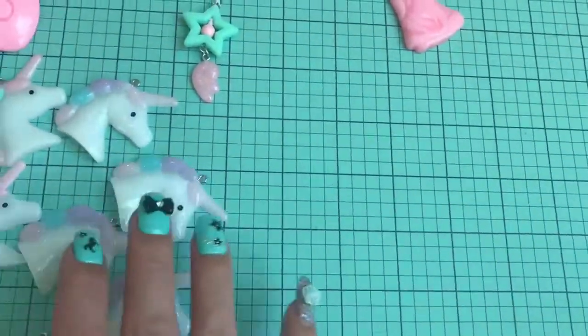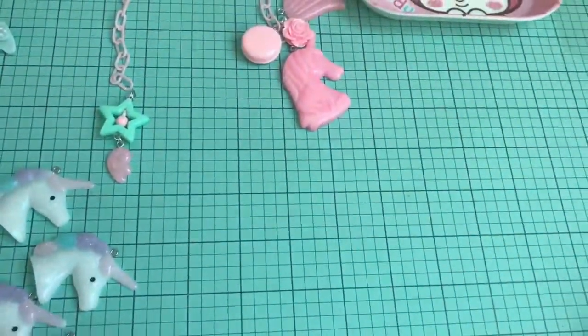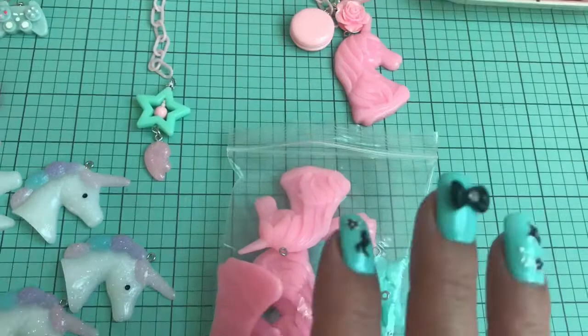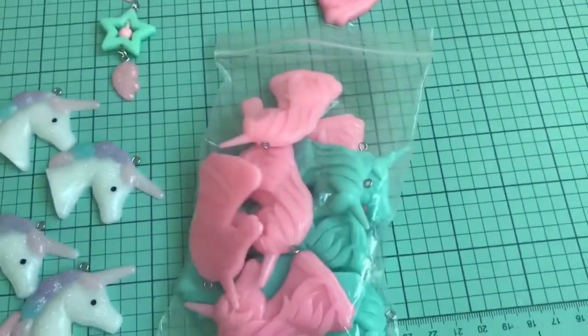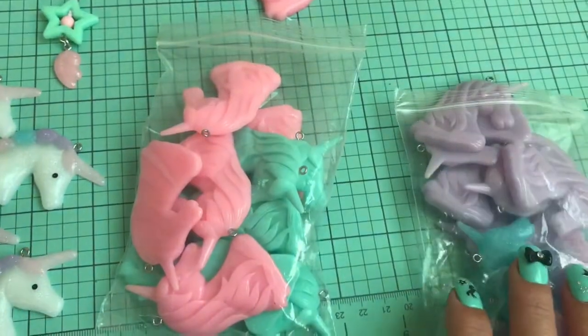I do have a repurchase here which I'm very, very happy about. You guys know I was going crazy over the unicorn charms, and then I found these unicorn pendants. First I found them in the cabochons and made something, and then I found them in the pendants. One thing though — they did screw up.